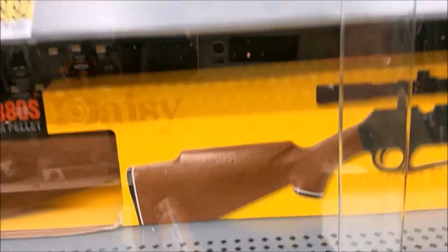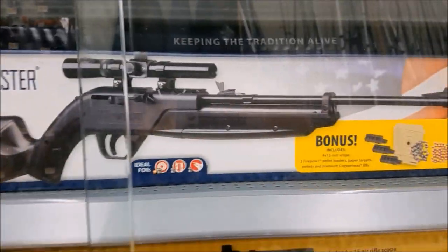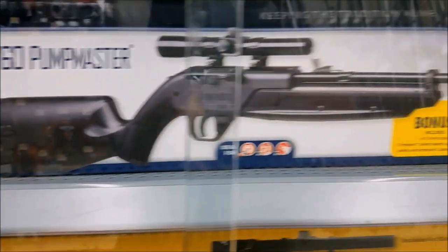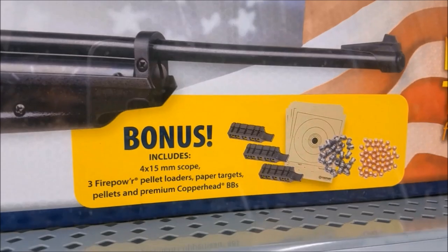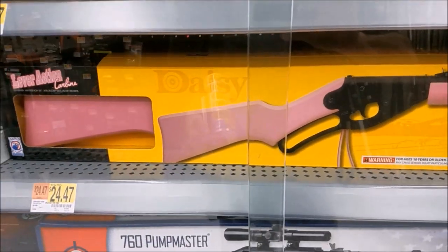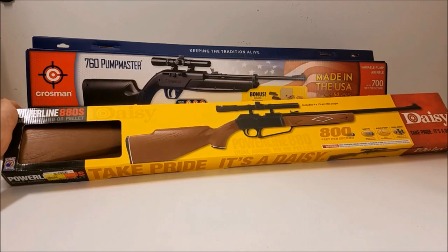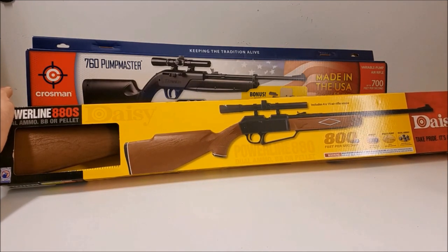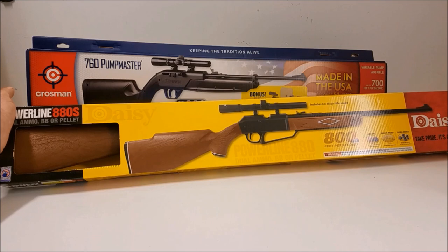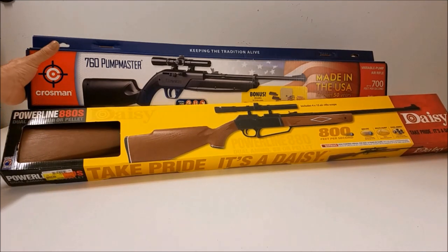It's $35. So if you do want a Pump Master 760, which is the wooden one I have, it's only $29. This is freaking awesome — looks like you get some of these with it. Going for the girl — $24. I ended up getting the Power Line 880, which actually says it shoots 800 feet per second, which is pretty good, and it uses pellets or BBs, so that's cool. These are both about the same price.